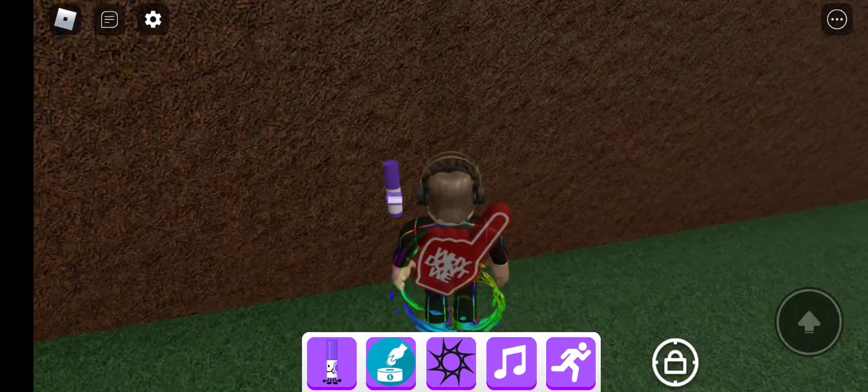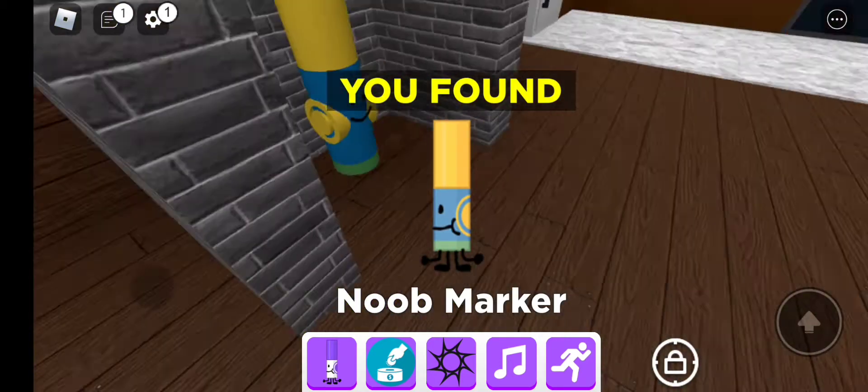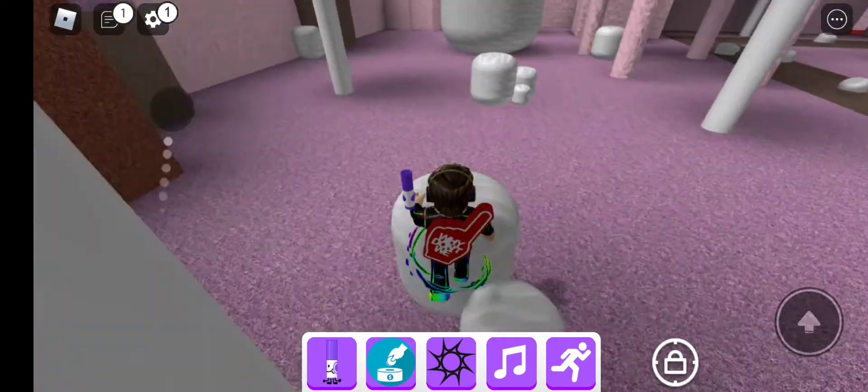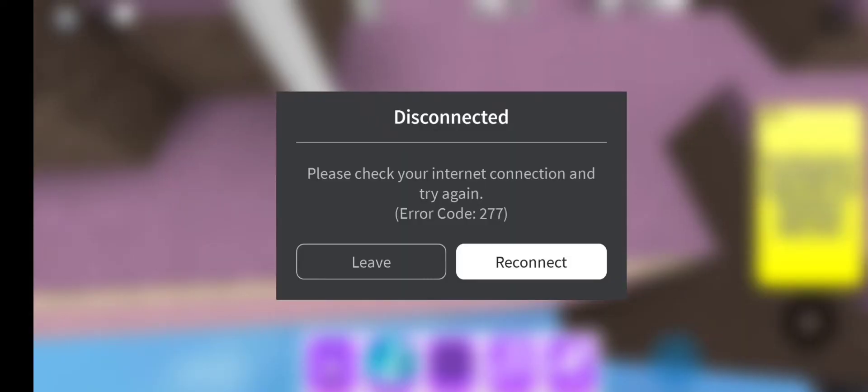What's up guys, today is how to get three markers. I'll show you how to get the new marker, the Zen marker. I've got the new marker on the left. I'll show you the marker on the right.